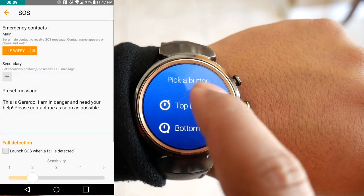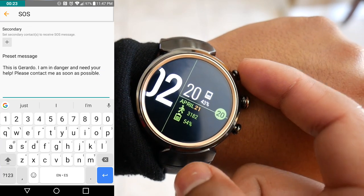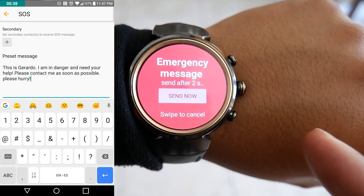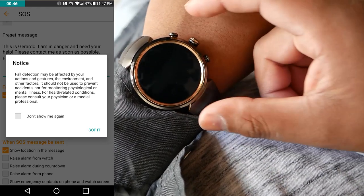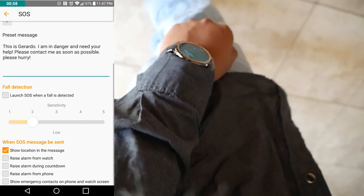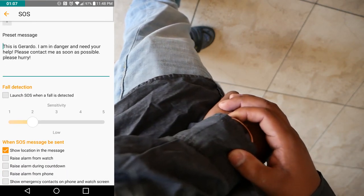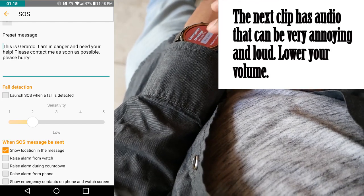Something really cool is that the Asus has an SOS app that notifies your emergency contact if you fall. It has adjustable sensitivity from high to low, which seems great for older folks. I set the SOS on one of the customizable buttons — the top button for me. You can also trigger the SOS alarm even when the display is off by double-pressing the assigned button. It sends a note to assigned contacts, can include your location, and can raise a loud alarm on both the watch and phone. If you disable those alarms, you can secretly send the SOS message without anyone around you knowing.